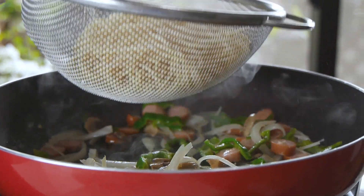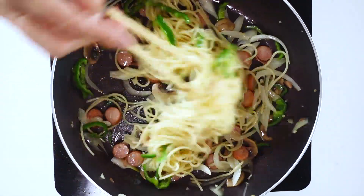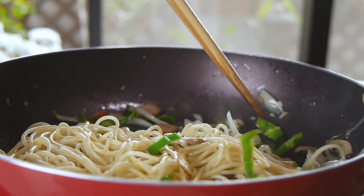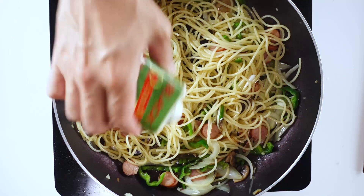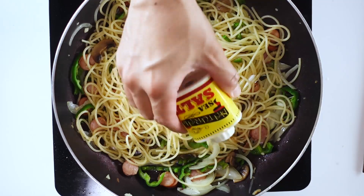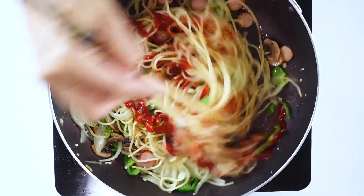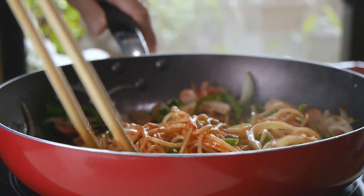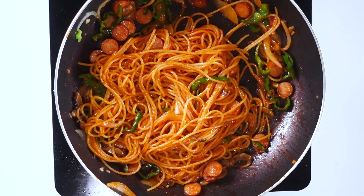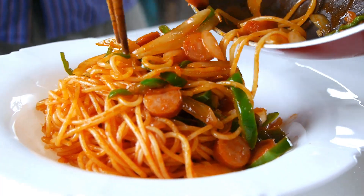Once that's done, add in the spaghetti and toss together. Season with pepper and some salt. Finally, add about two tablespoons of ketchup and cook together until combined. Transfer it to a plate and serve immediately.